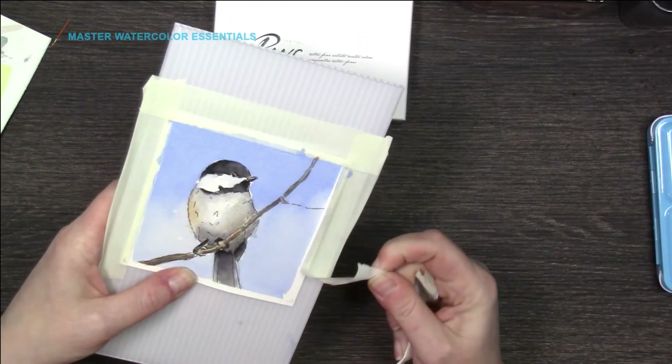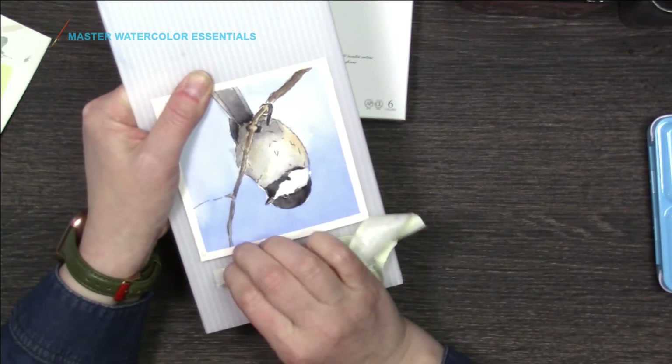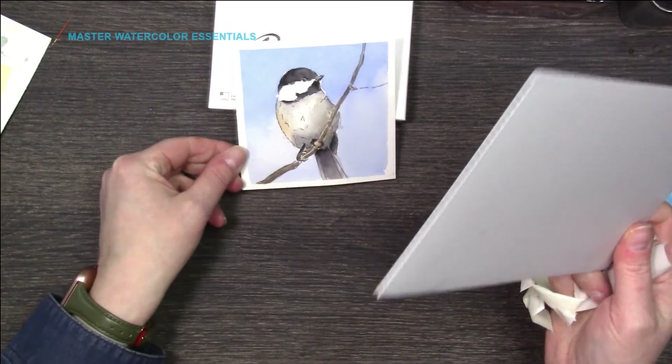Here's my favorite part. This is always so satisfying — peeling the tape off. It doesn't matter what I'm painting, I can't wait to peel the tape off. That was just a little piece of plastic core that I had left over that I used for small ones.